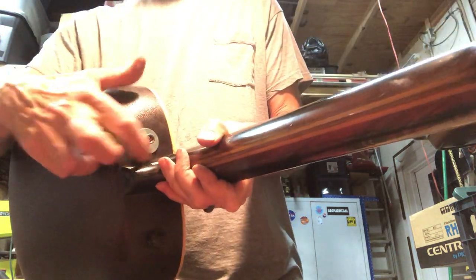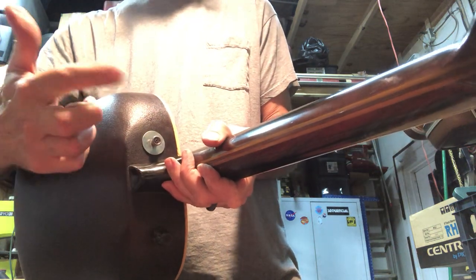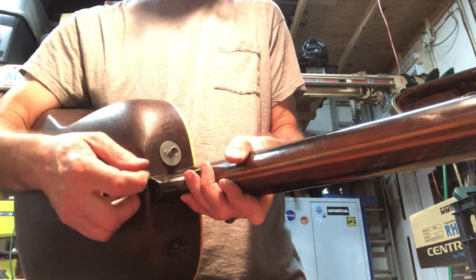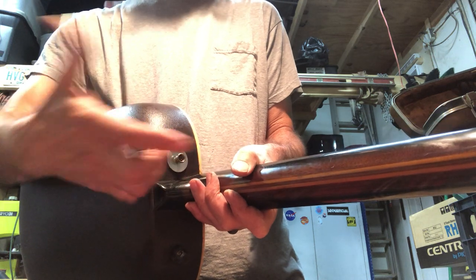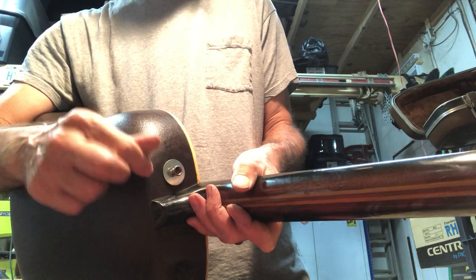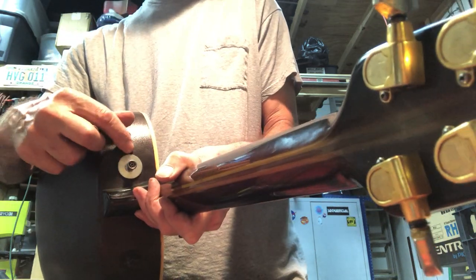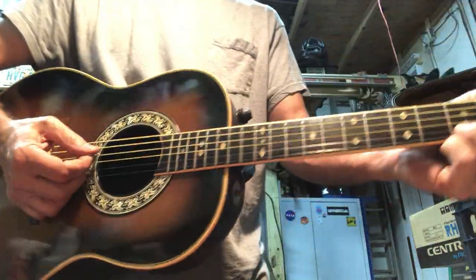Oh yeah, and this strap button has a washer on it because the original one was just on the plastic and there's a weird nut on the back, and it just broke through. It didn't shatter, it just broke through. So now it's just got two washers on each side of the wall and the nut on the back. It's pretty strong. You can change it out to something prettier if you want, or just use the string up here — that's probably the better option anyway.